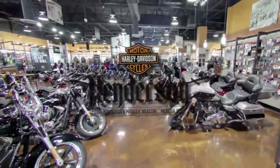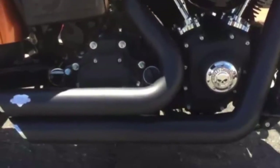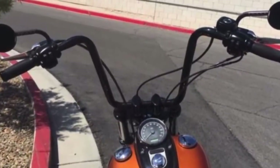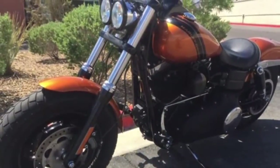Henderson Harley-Davidson presents this 2014 Harley-Davidson Dyna Fat Bob featuring Vance & Hines Pipes performance upgrade, Screaming Eagle Air Intake, Ape Hanger Handlebars, and a Solo Seat.